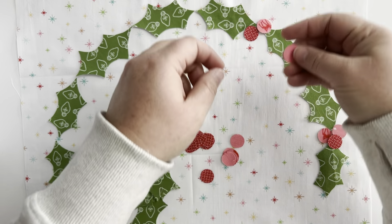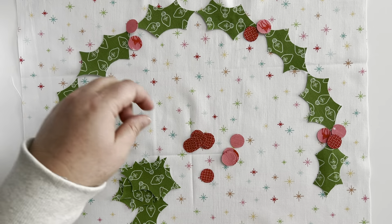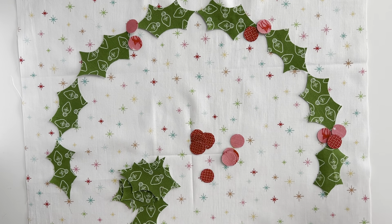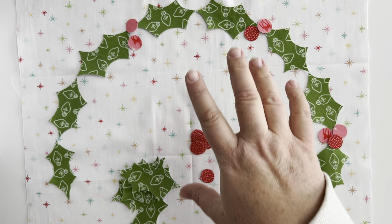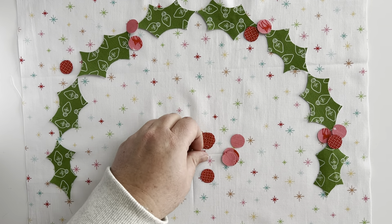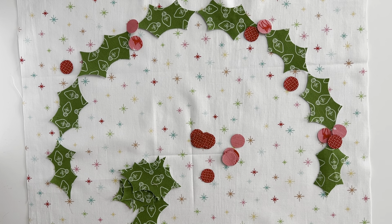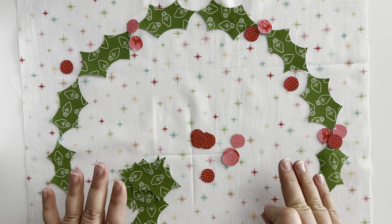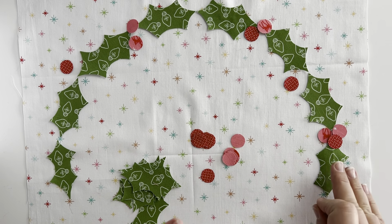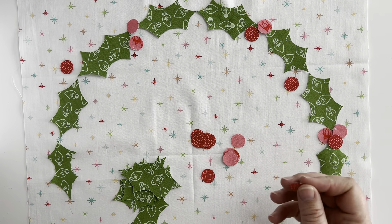I've decided to use two different colors of berries. You can do them in groups of two or three. There are lots of extra berries in the pattern so you can play with them and decide where you want them. When doing the simple wreath, I typically do groups of two or three berries at each of the pairs where the pointy ends come together, but you can also just scatter your berries in and around the wreath however you like. Position them as you like and press and fuse them into place.